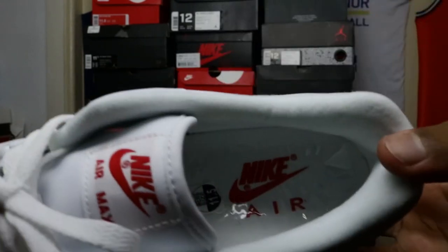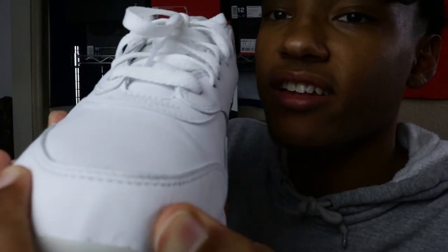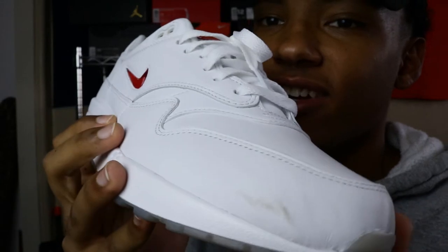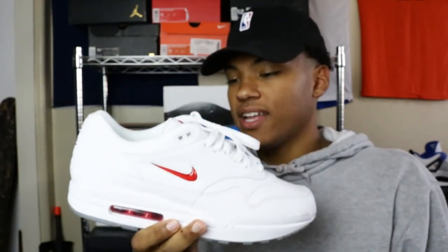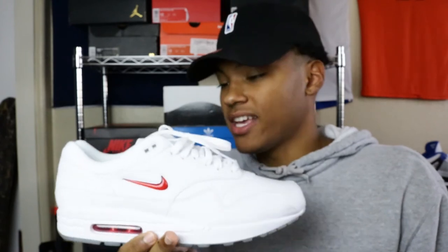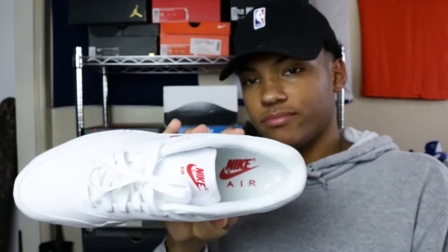You can just see the leather — just look how good that leather is. Sorry for the scuff mark, I did wear these already because your boy got excited. But yeah, that's just the Nike Air Max One — the ruby red Jewel Nike Air Max One. My favorite.